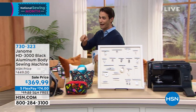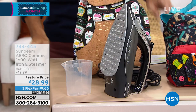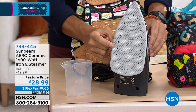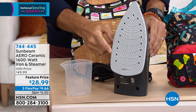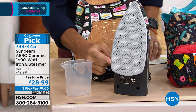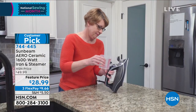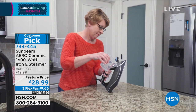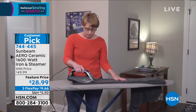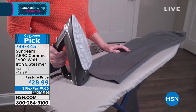I'm going to show you something else coming up at the end of the hour. This is from Sunbeam — their ceramic arrow iron. Take a look at this sole plate. Normally a sole plate is aluminum or steel and doesn't generate or distribute heat very well. You can see the upgraded dimpling and channeling. It slides like a dream and has safety features — it will turn off if you walk away. It's got a 360-degree swivel cord so the cord is never in your way, and a digital cycle-through so you know exactly what fabric and heat setting you need. That's coming up at the end of the hour for $28.99.